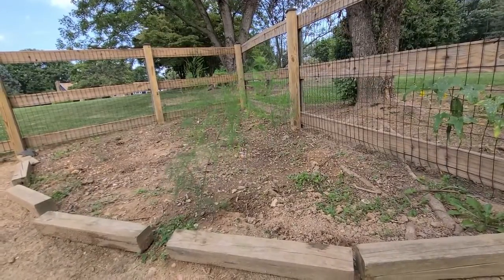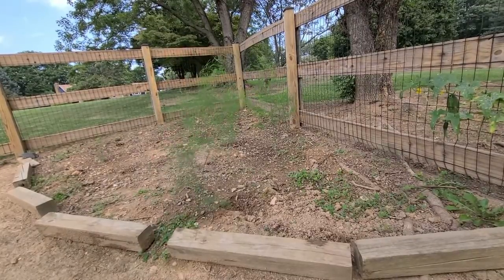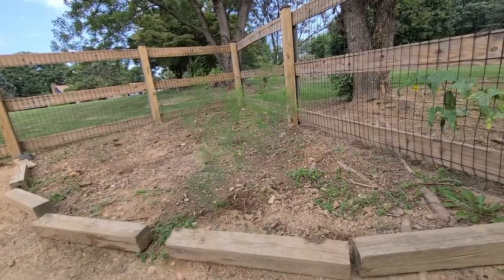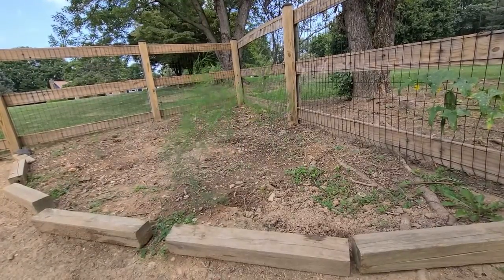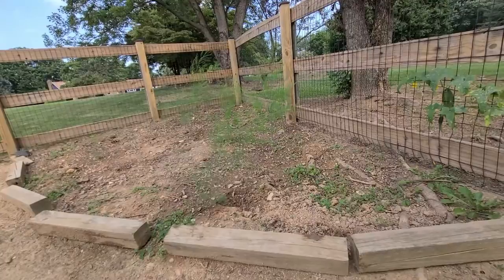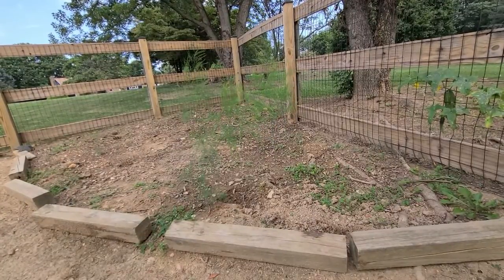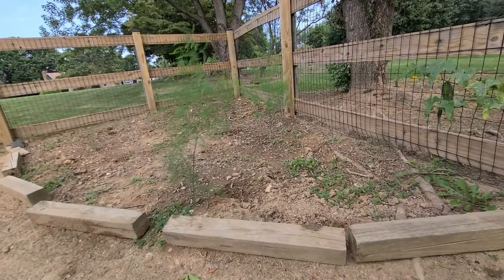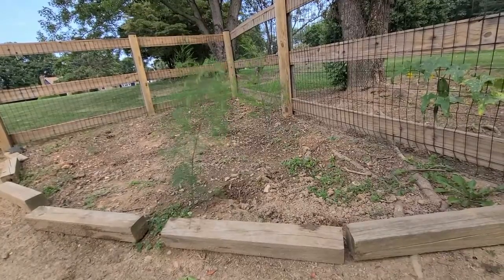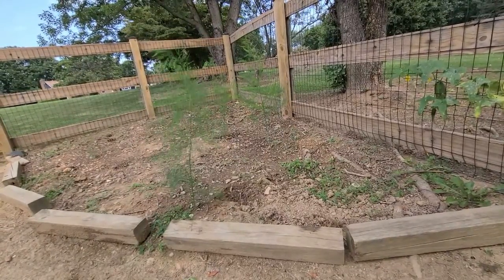Hi guys, welcome back to my video. Today I want to show you my asparagus bed that I just made with my daughter about three to three and a half months ago in early spring. I went to Lowe's and bought some crowns — I think three bags of crowns — and then we transplanted them into the ground that evening. Now the bed is finally tidied up and presentable.